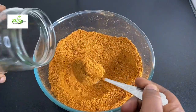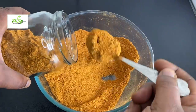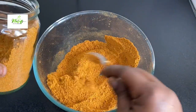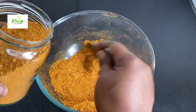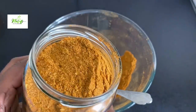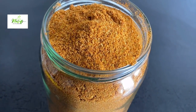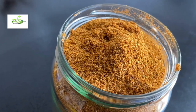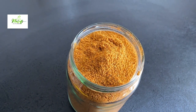soup, Jollof rice, and whatever you like — just look at this beautiful color! Do not forget to store this in an airtight container. I did not add any salt to this spice blend intentionally, because I can always add salt when I'm cooking. But if you prefer to add salt to it, please go ahead and do so.